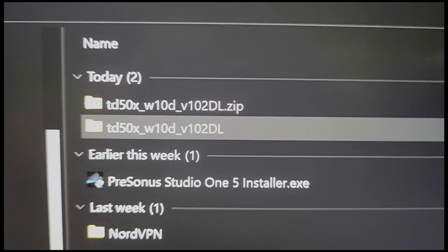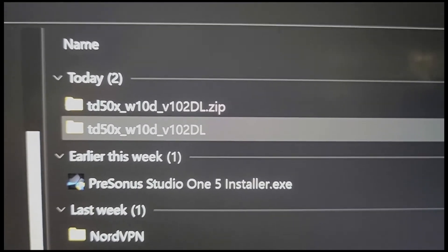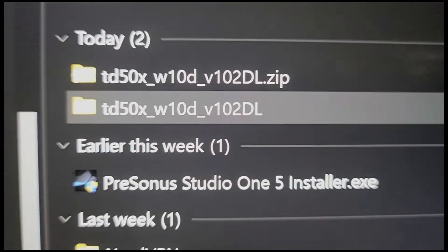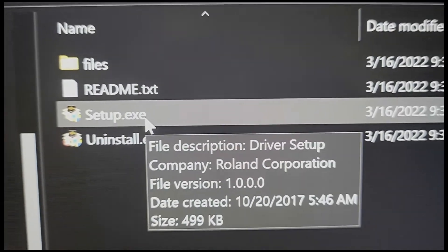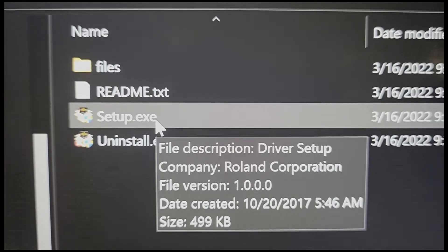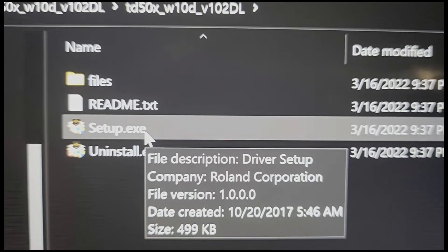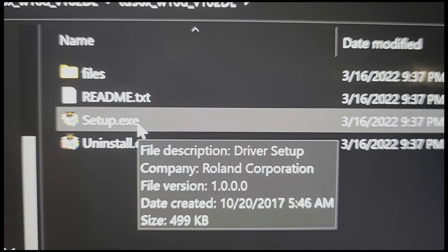Once you've downloaded the driver, it's going to be a zip file. Basically right click on that file, choose Extract All, and then you'll get the second folder right below it. Double click inside that folder and run the setup file. You'll get a prompt — acknowledge that prompt and that will quickly install the driver.